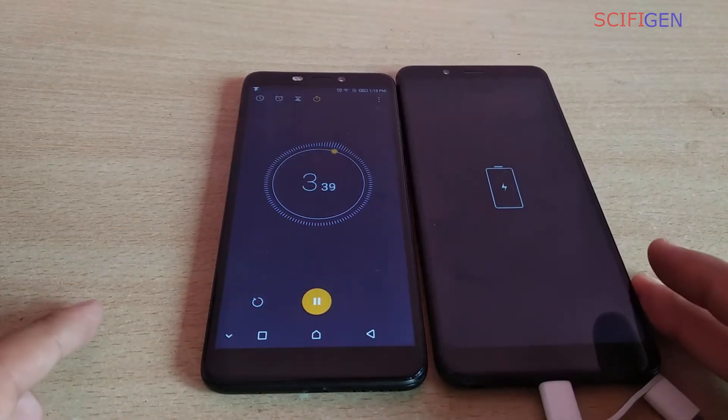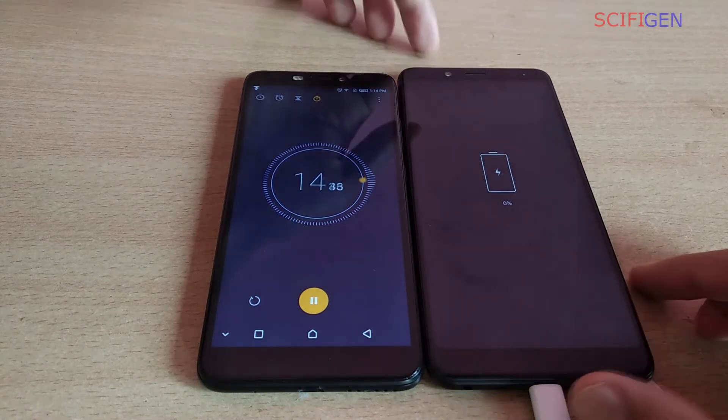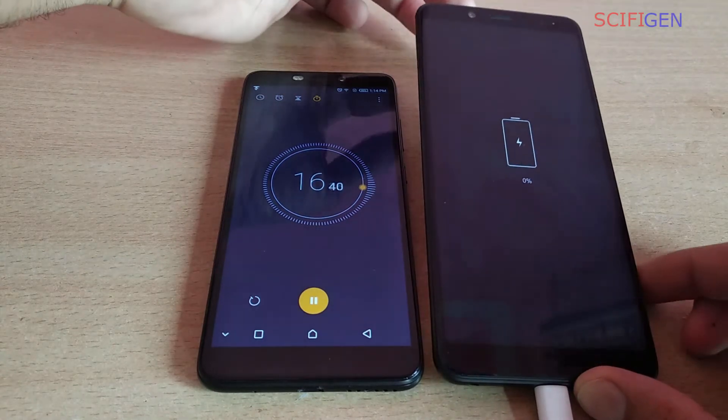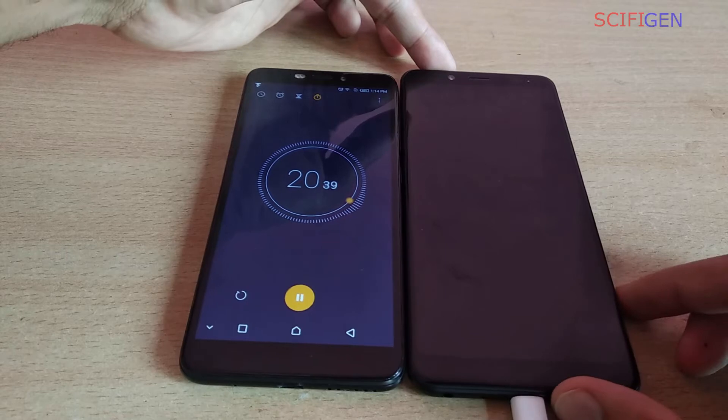In order for Quick Charge 2.0 to actually work, there are a few things that you need. Your phone must support the Quick Charge 2.0 feature, your charger must be a Qualcomm Quick Charge 2.0 charger, and a good quality USB cable. In each USB 2.0 cable you have four wires — two data and two power.